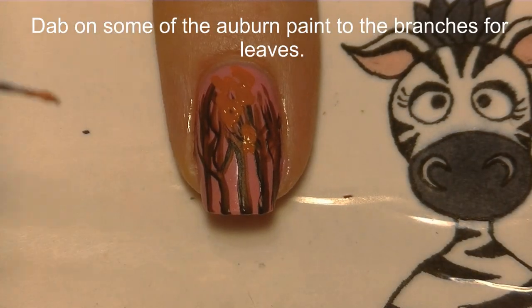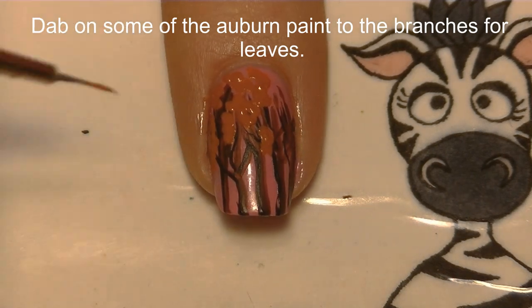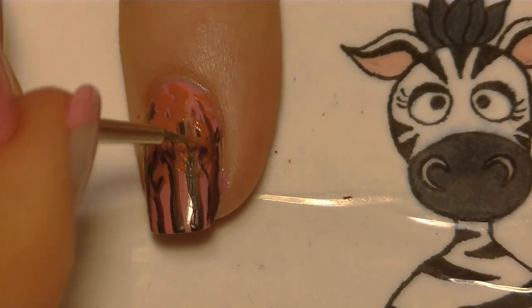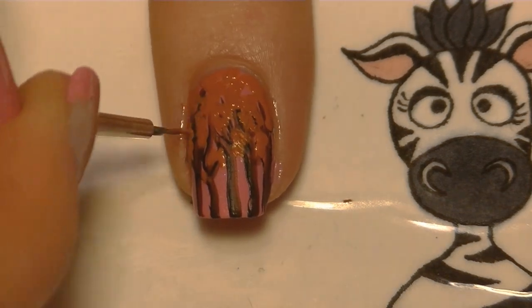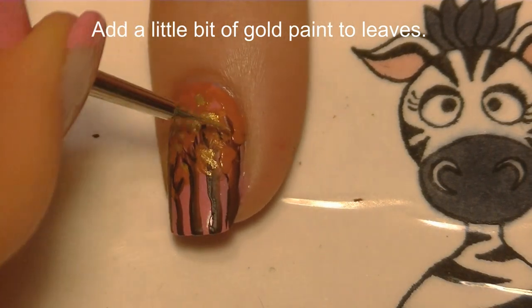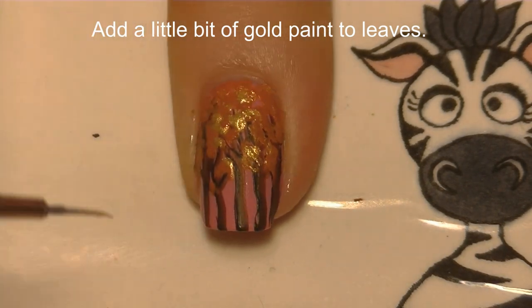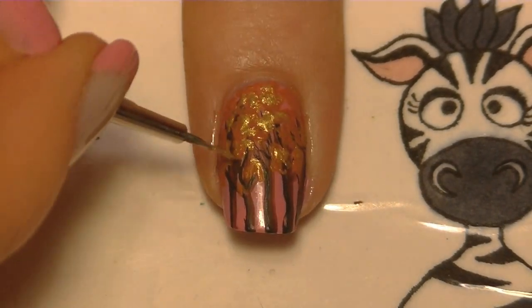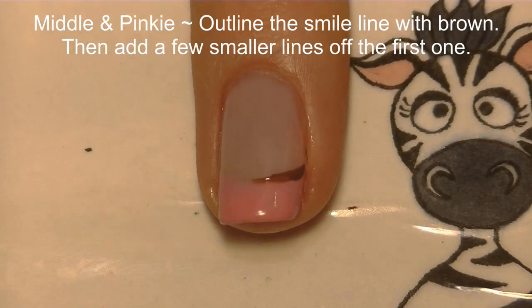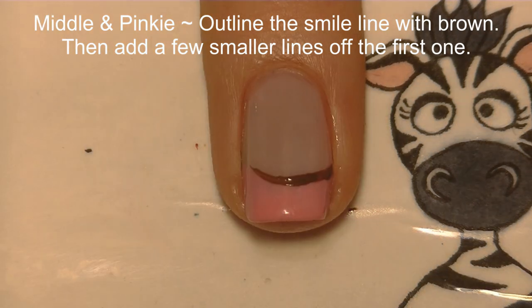Now I'm just going to be dabbing on some more of that auburn or burnt orange paint — I'm not going to cover up that area on top completely, just using a dabbing motion and applying it here and there. Then I'm going to add a little bit of gold using that same dabbing method.